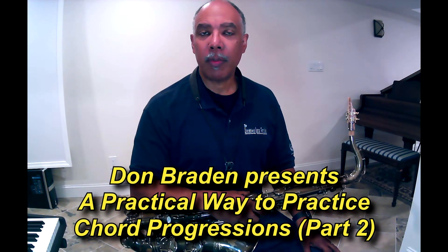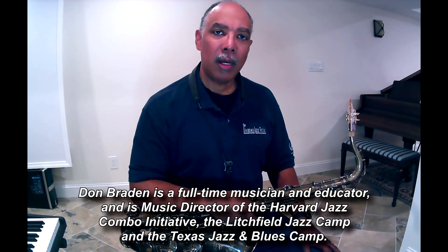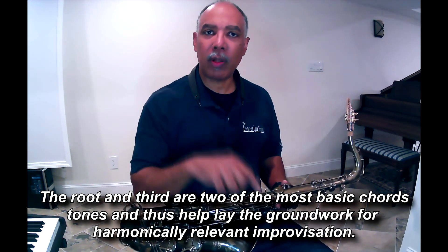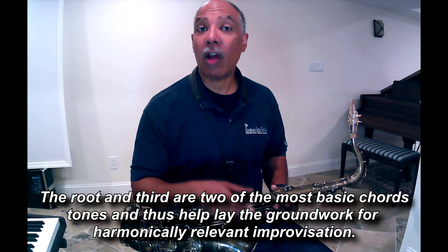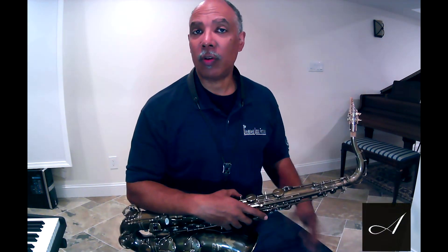Hey everyone, Don Braden here. Here's part two of my chord progression practice video on the tune Blue Basha. In this video I'm going to play roots and thirds around each chord in the chord progression. I'll play two choruses total. First, just the roots and thirds strictly around the chord progression. In the second chorus I'll improvise a solo just using roots and thirds so you can see what that sounds like.